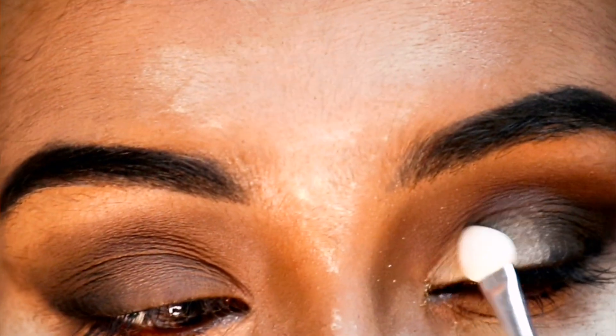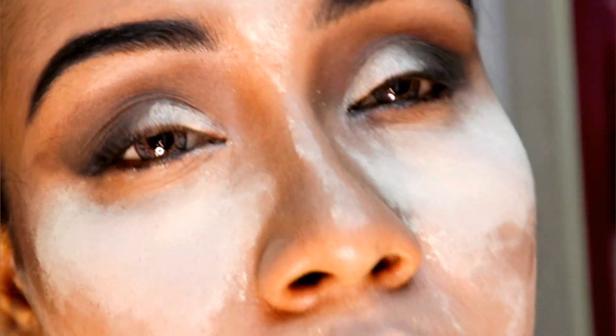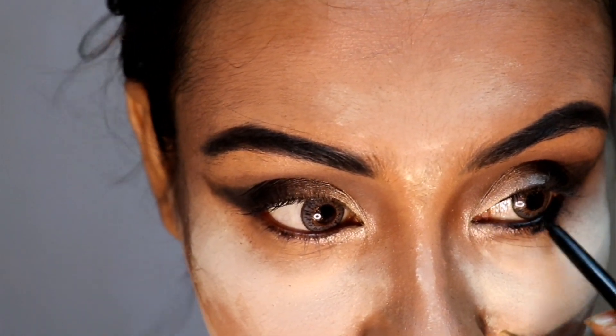Here I'm placing a light gold glitter eyeshadow on the upper lids and inner corner of my lower lid. Now I'm filling my waterline with a dark black gold from Colorbar Cosmetics.